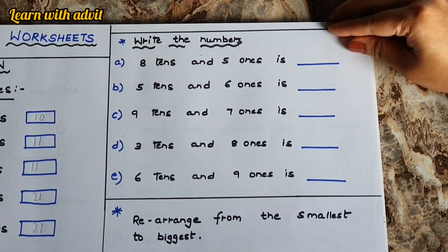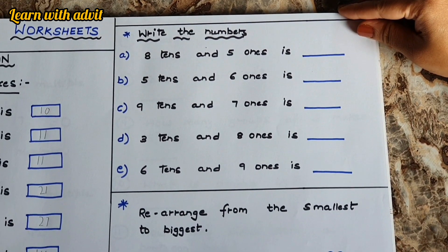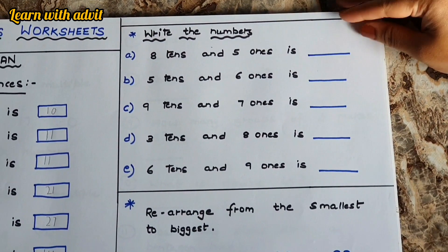Here, write the numbers according to tens and ones. Eight tens and five ones is eighty-five. Write it down fast!